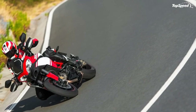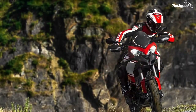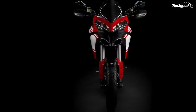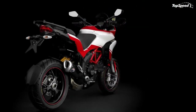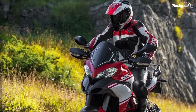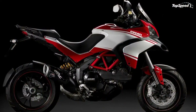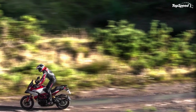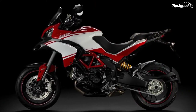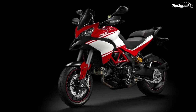The front brake features Brembo radial calipers with four 32mm pistons and two pads, radial cylinders with adjustable levers, and two 320mm discs. The rear brake uses a single 245mm disc, 5mm thick, gripped by a Brembo caliper with a single 34mm piston. These components ensure benchmark-setting braking performance in the segment. The new Multistrada 1200 comes standard with the latest generation Bosch 9ME ABS for confident, effective braking under any grip conditions, and ABS can be switched off from the instrument panel.